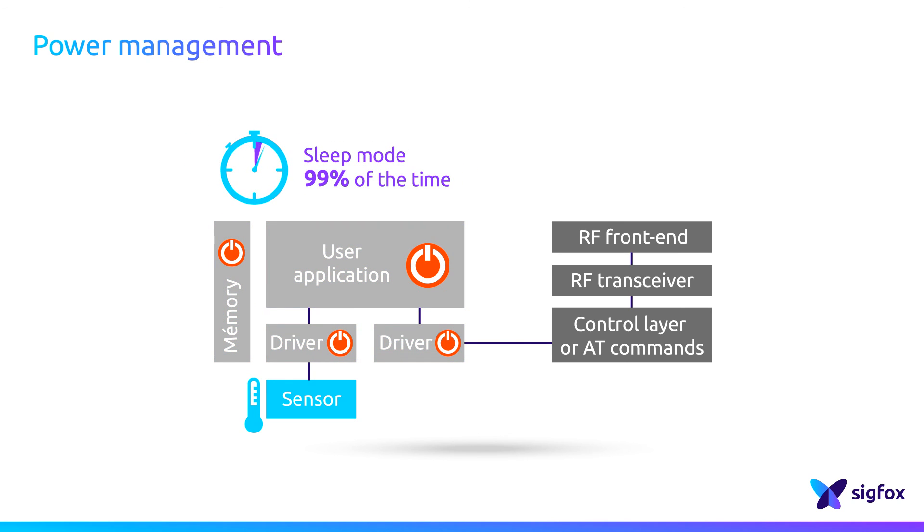Of course, how often the device emits radio frames to send its data and the data payload weight will have a direct impact on the energy consumption.